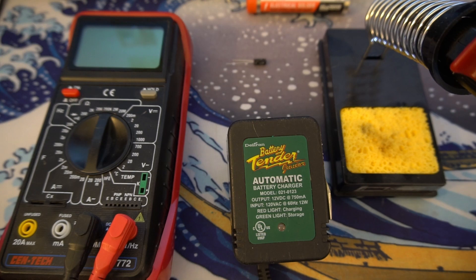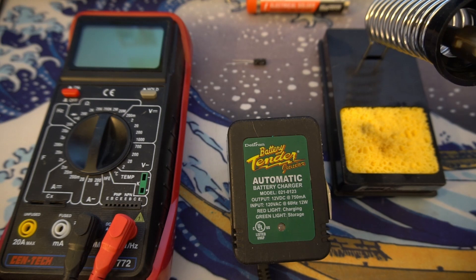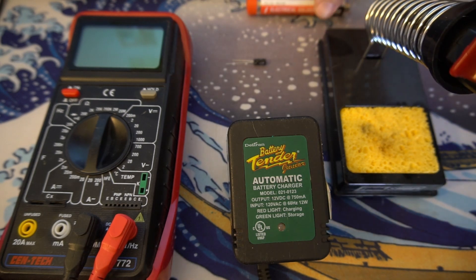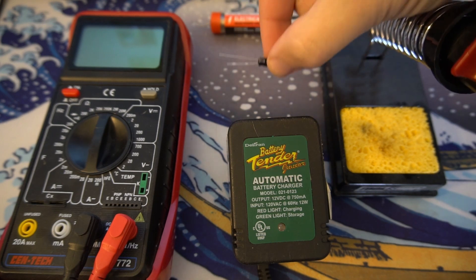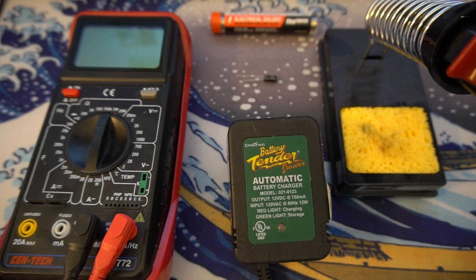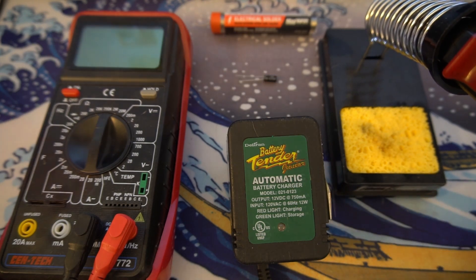To perform this repair you're going to need the battery tender in question, a soldering iron — this is a butane one but an electric one will work just fine — some solder, a replacement capacitor, a multimeter is nice to have but it's not necessary, and a Phillips head screwdriver to take the battery tender apart.